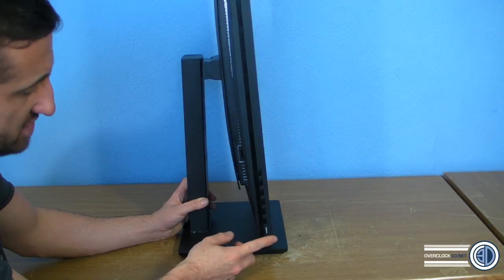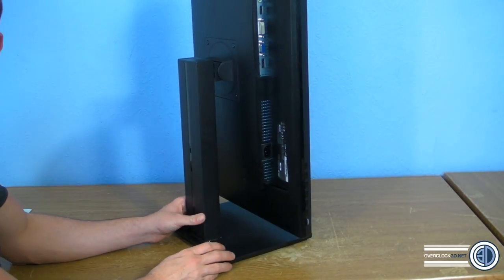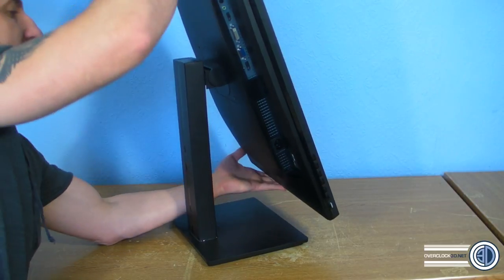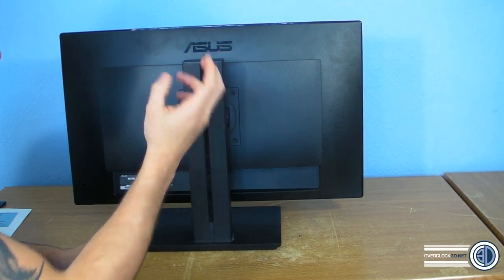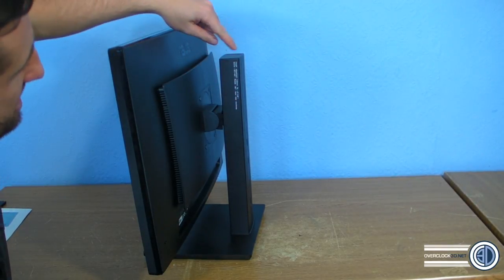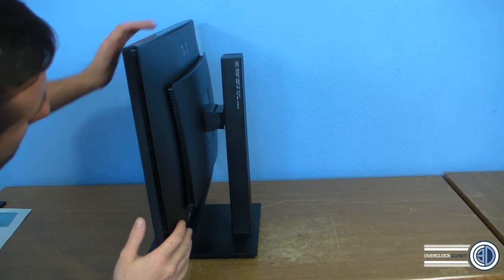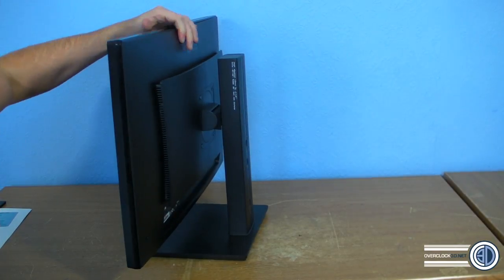Looking down at the bottom you can see the selection of buttons — power, input selection, menu buttons and so on. Around the back, up top is where the inputs are, and the power at the bottom is a standard kettle lead with no separate switch. The back also lists the specs: 120mm of height adjustment, tilt from minus 5 to plus 20 degrees, swivel plus and minus 60 degrees, and 90-degree clockwise rotation.